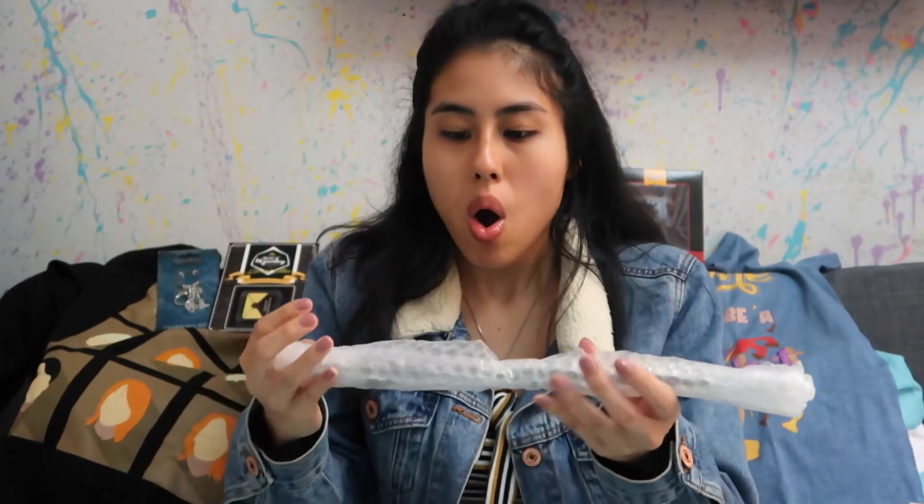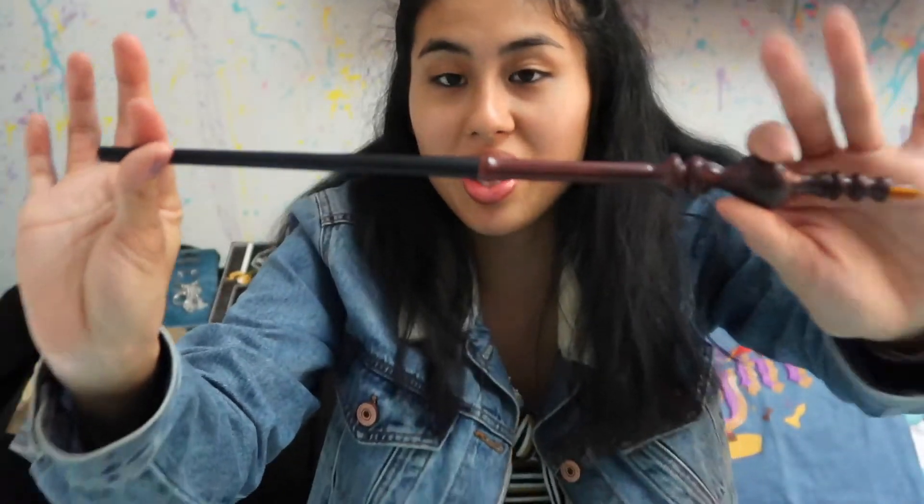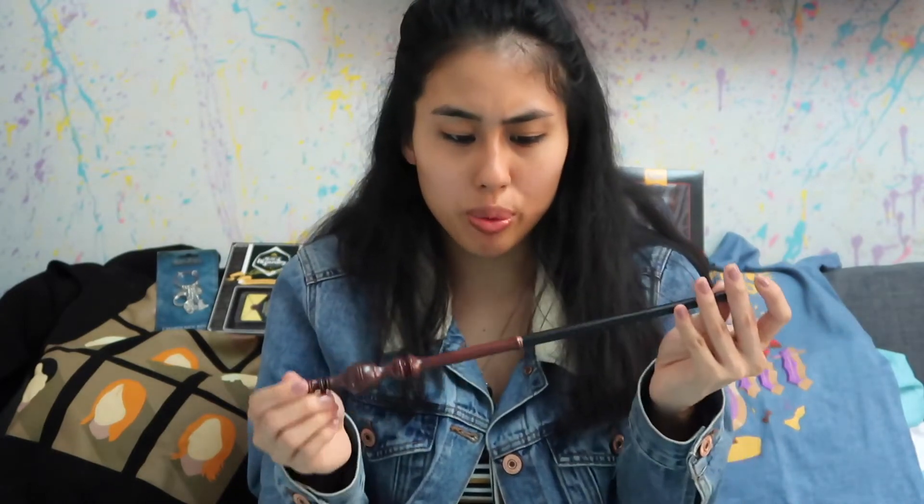Something else is in here — I'm excited because they didn't give any hints on what the theme is for this box. Oh — it is Minerva McGonagall's wand! So nice and it has that little bit at the end, as you guys can see. So beautiful and elegant — I'm loving these wands. This one is in really good condition too and it feels pretty heavy, which I like.